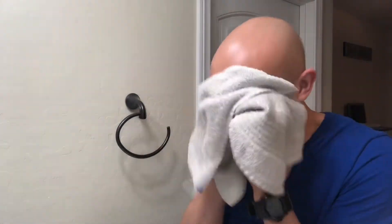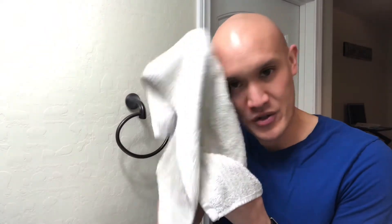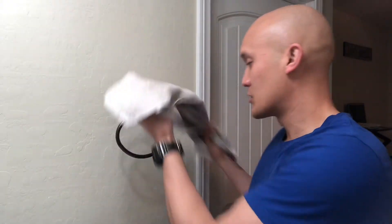Then I just pat dry to make sure I'm just treating the skin with care and not causing any extra irritation. All right, so there we go. It's kind of refreshing.